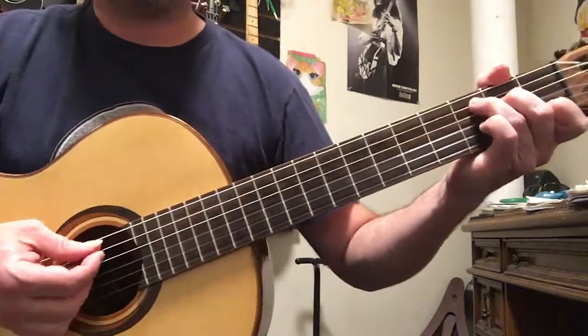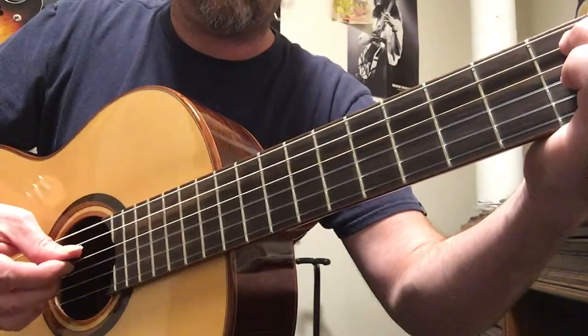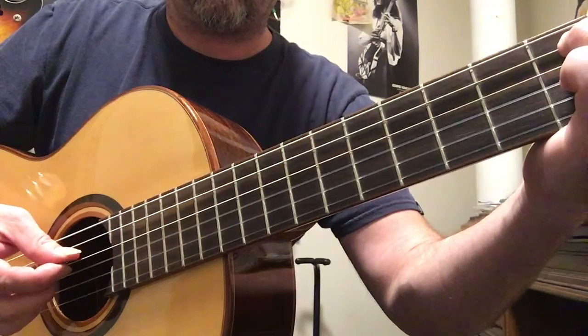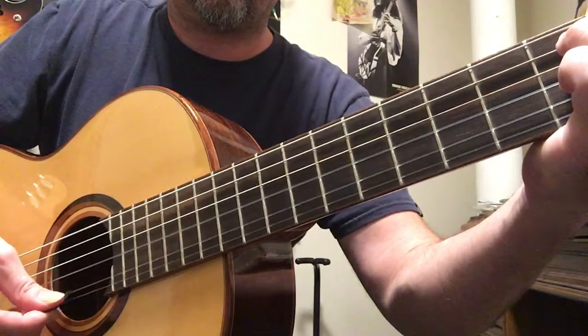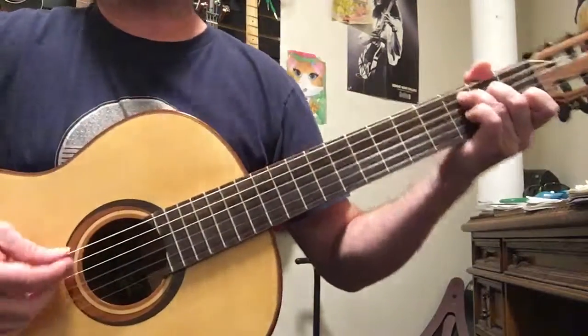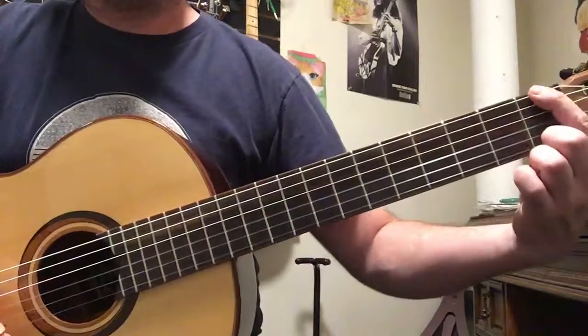The picking is done so you pick through and the pick is prepared for the next string — this is called a rake. After raking through, we're gonna go to F.